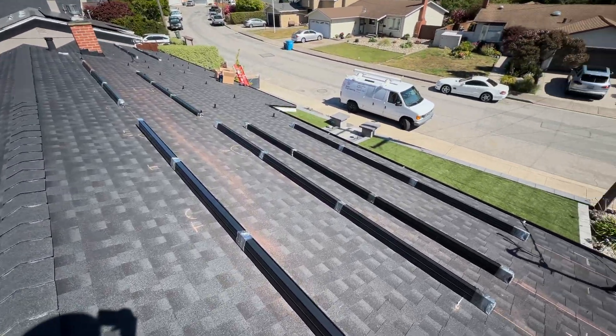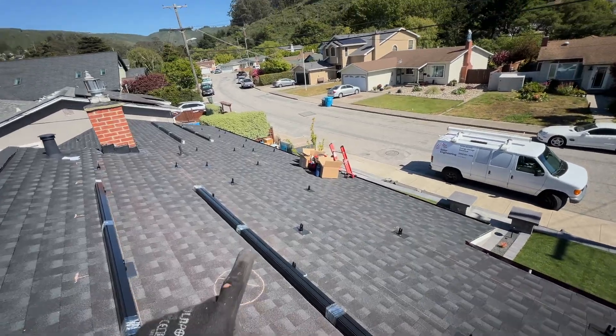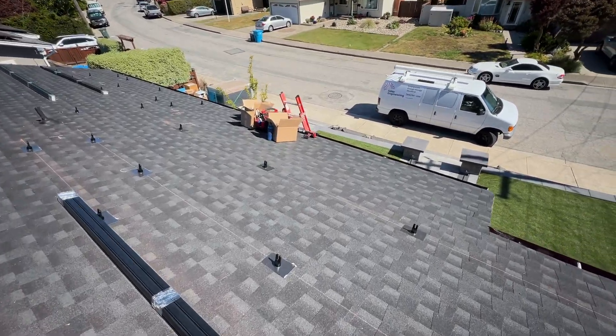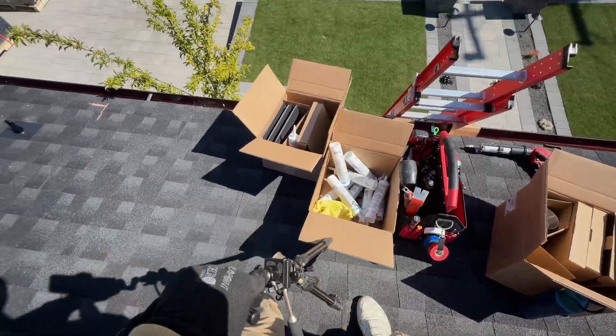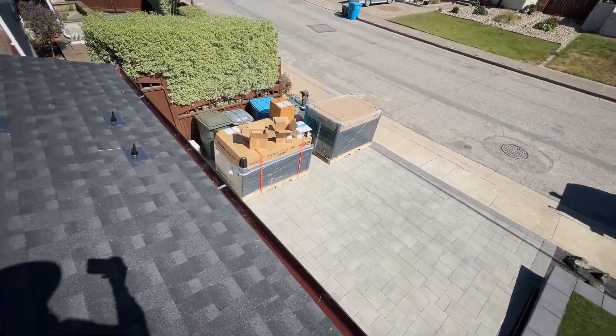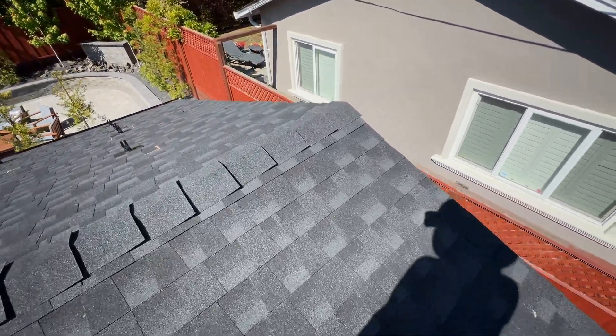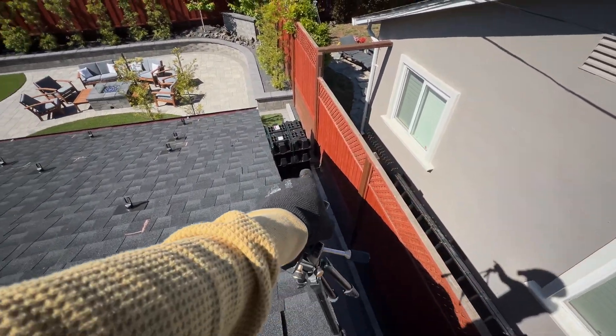Finishing day one — installed all L-feet and moved racking here. Right there we have solar panels delivered. Here's all the sealing that I used, here are the SealFab 50 panels, and right there it's going to be the three Powerwalls.